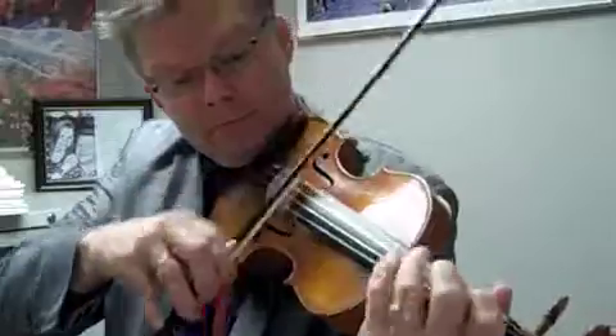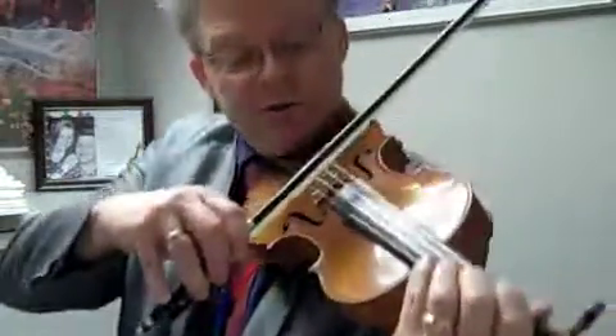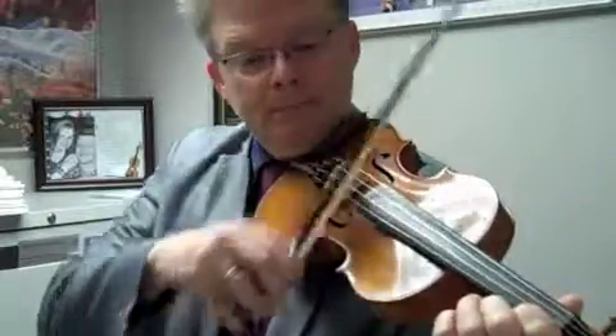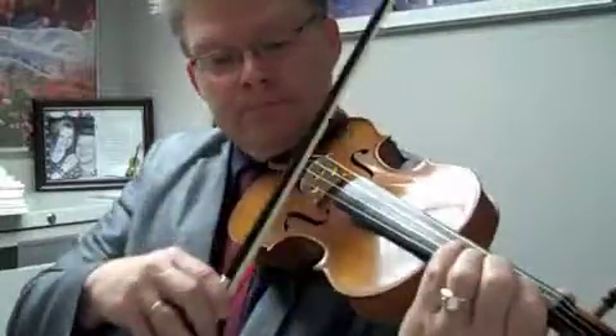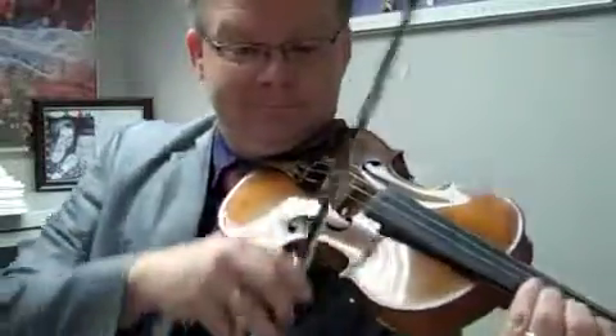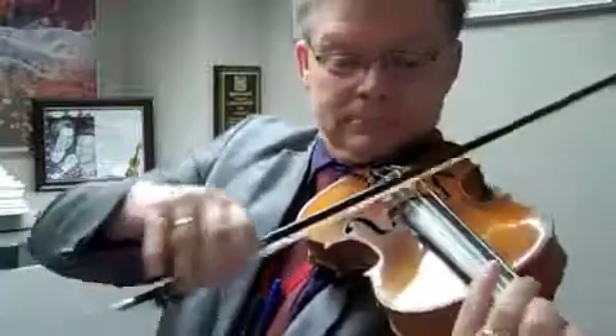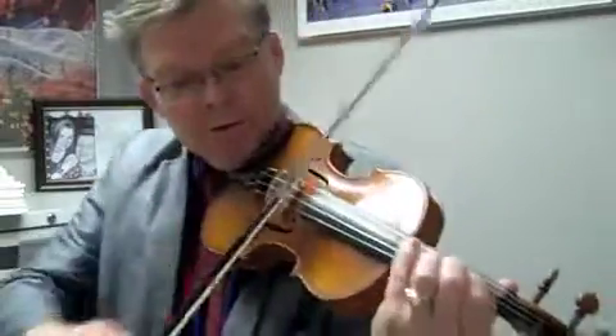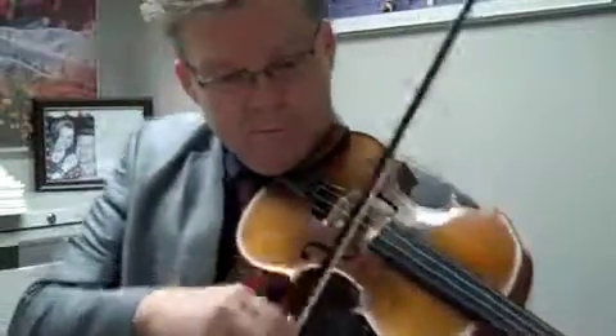5. 2, ready, 2. Rest, rest, rest. Go back to Z.